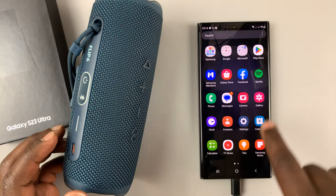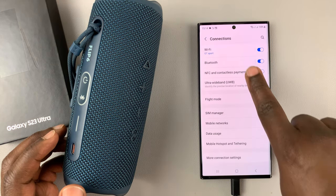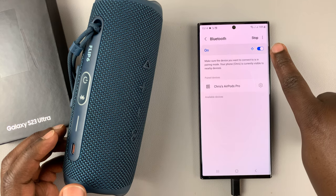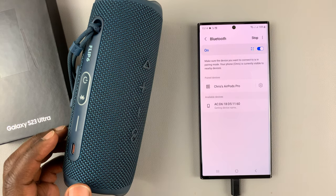Go to Settings. On the Settings page, go to Connections, and then under Connections, go to Bluetooth. Make sure Bluetooth is enabled. And as you can see, it's already scanning by default.